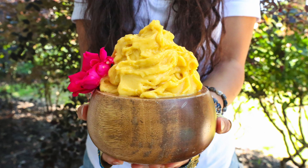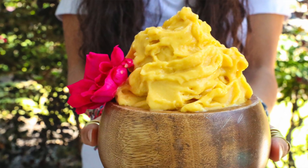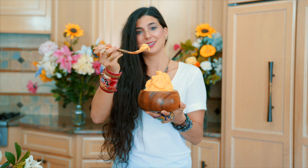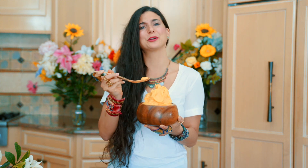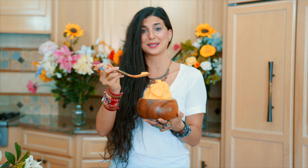How delicious does this look? You guys ready for the final taste? This is so delicious, easily enjoyable out in the sun. It is just so creamy. Four ingredients — fruit is like nature's candy. So this is the best.